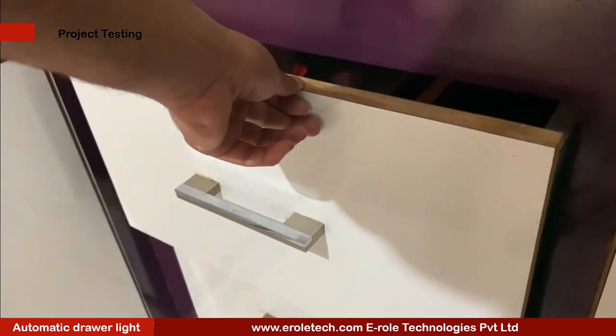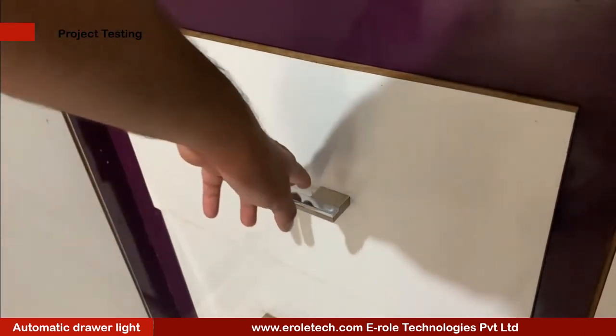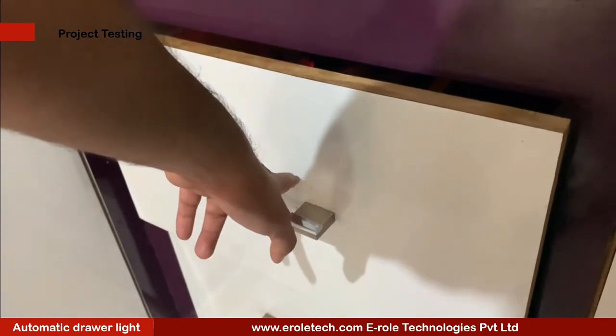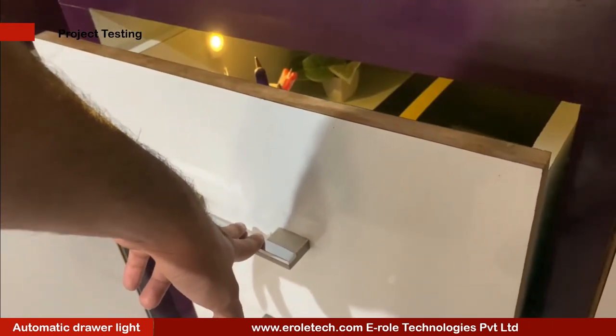Now we will connect a 9 volt battery and test the project. To simulate our project we are placing the circuit inside a drawer. When the drawer is open the LED will glow, and when the drawer is closed the LED turns off.